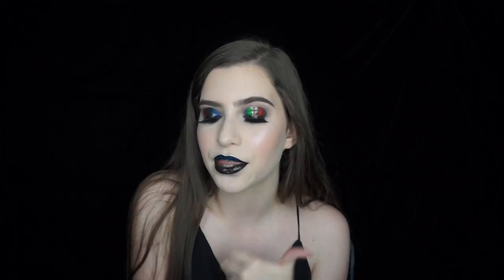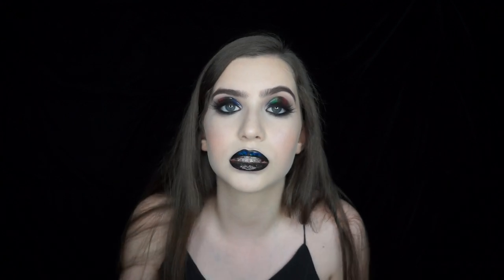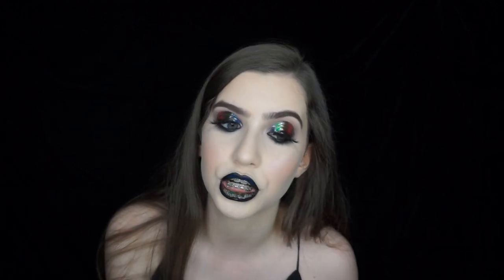Thank you guys so much for watching — this is the final look, I hope you enjoyed it. If you did, please don't forget to give it a big thumbs up, that helps me out. Also subscribe to my channel and you'll see more videos like this one. That's all from me this week. If you have any makeup looks you'd like to see, or any looks for my 100 days of makeup challenge over on Instagram, just let me know. I'll link all my social medias in the description box. Hopefully I'll see you in my next video — bye!